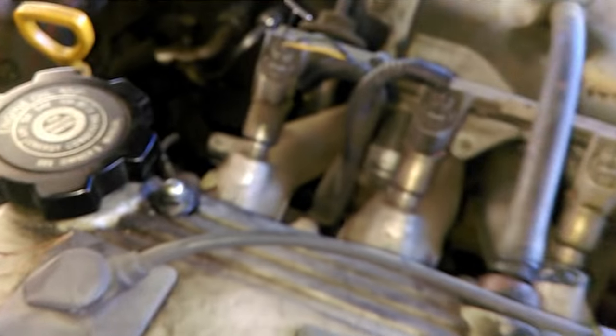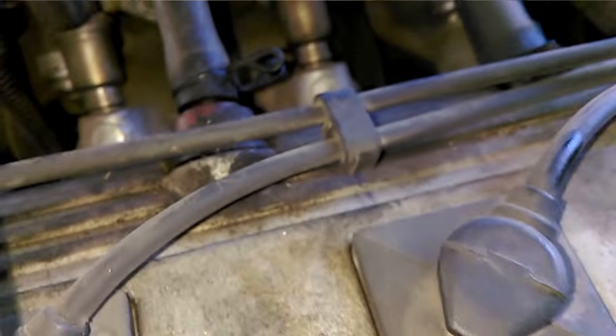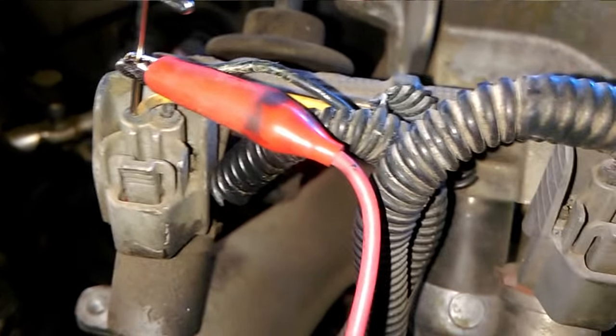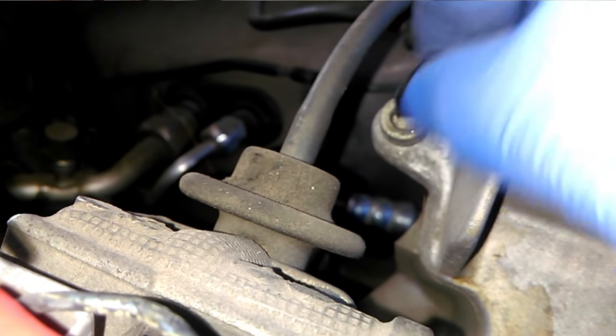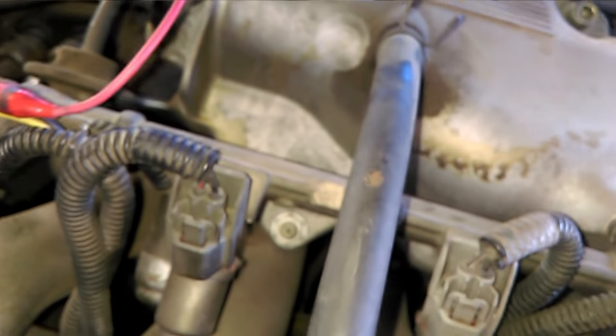Take the probe lead and connect the red one to the T-pin, and connect the black one to a decent ground — I'm just going to use this bolt right here, it's close and should be good. Make sure to keep the wire away from any of the spark plug ignition wires — you don't want it anywhere near those.